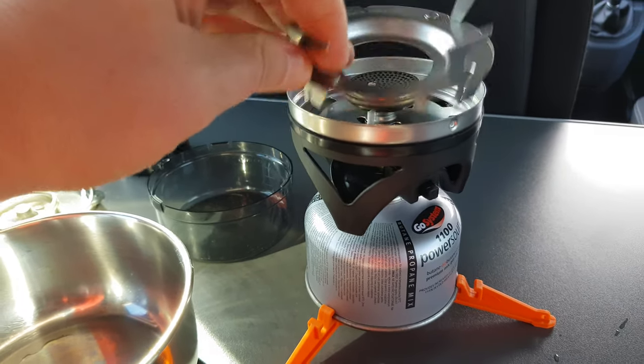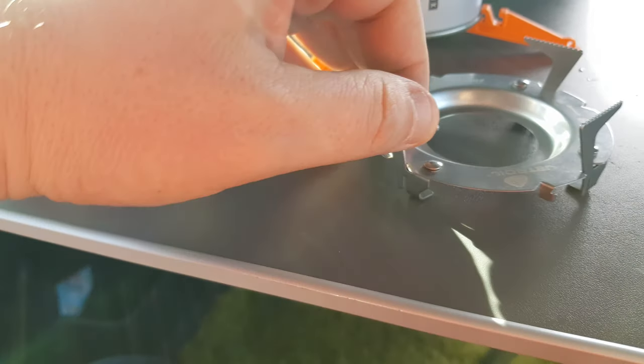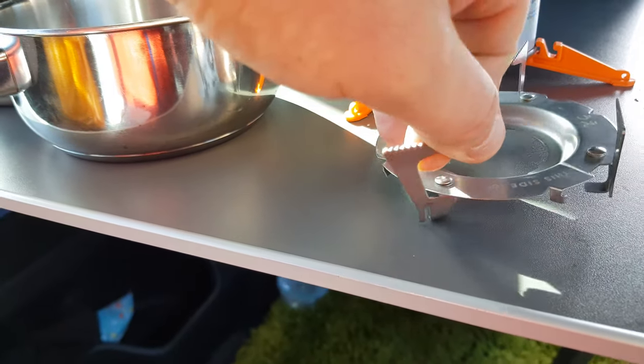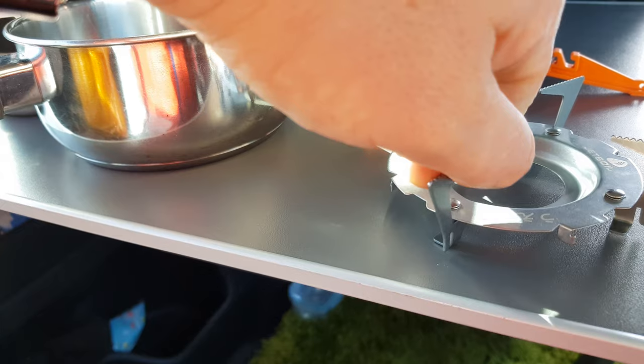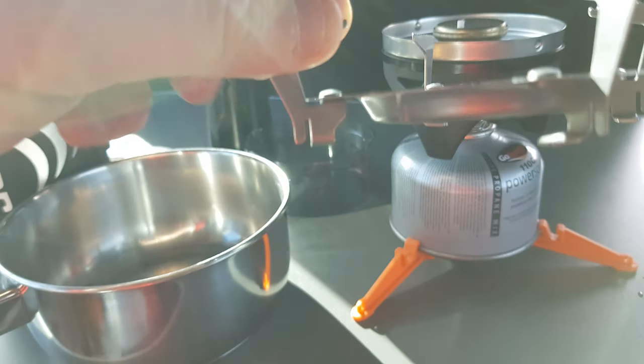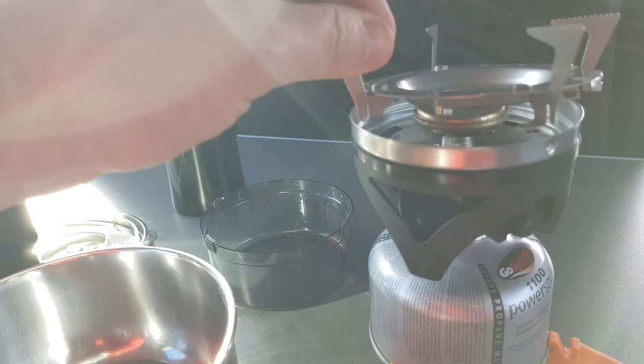I was looking and thought why doesn't it fit, but then I realized something — these actually turn. Sneaky but clever. And then those little lines should fit perfectly.